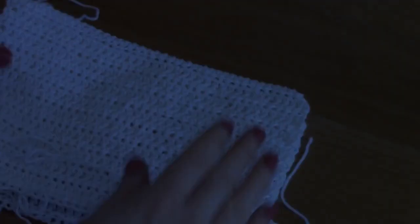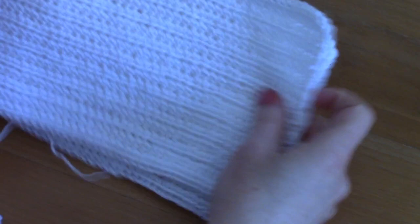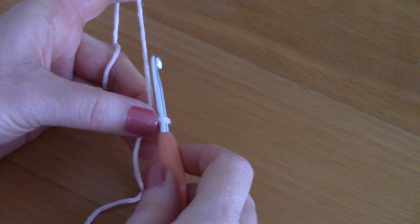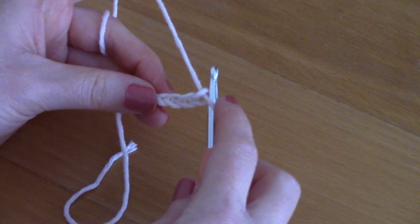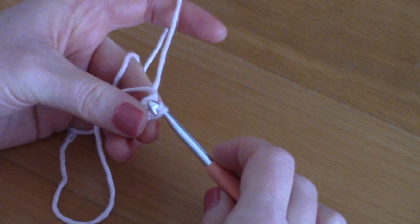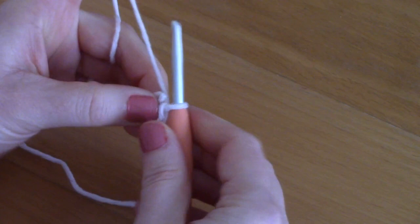Now that you've created your two panels for the bag, you're going to make the flap. After making a slip knot, chain four — one, two, three, four — then slip stitch into the first chain to form a circle. Take your yarn, pull it through that first stitch, pull through the loop, and you have your circle. We'll work into this circle.